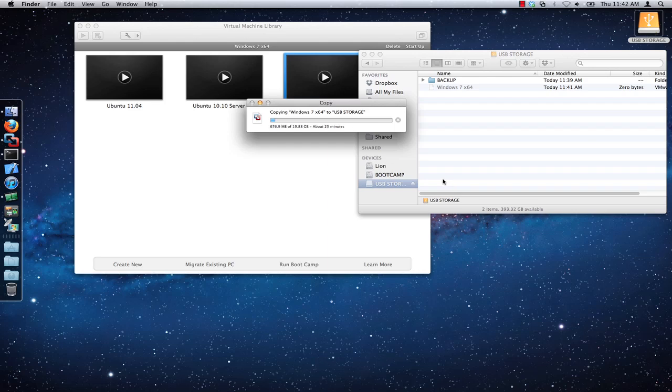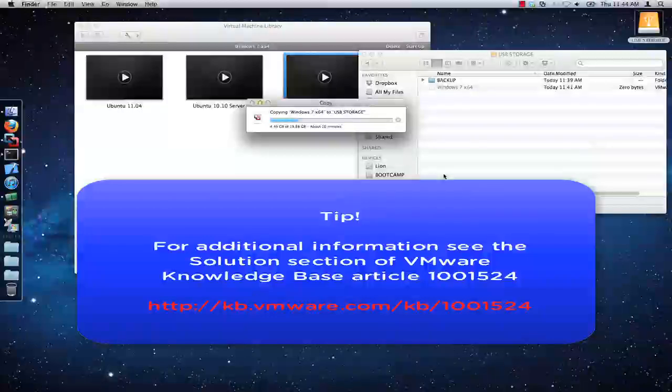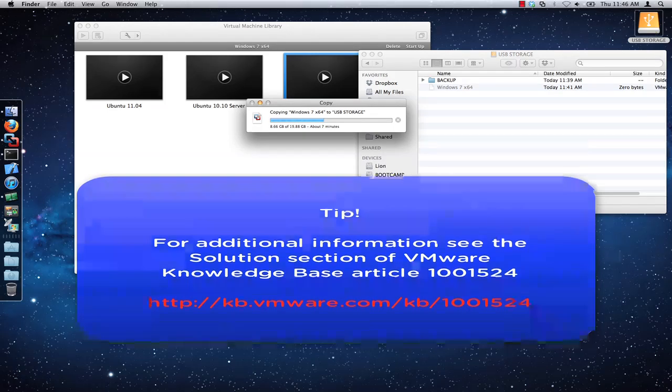While the virtual machine is copying, now might be a good time to mention that there are alternative methods in which you can copy your virtual machine other than the method which I have just shown. Using Finder on your Mac OS, you can also simply drag the virtual machine bundle to whatever destination that you desire. For more information, see this solution as provided in VMware Knowledge Base article 1001524.